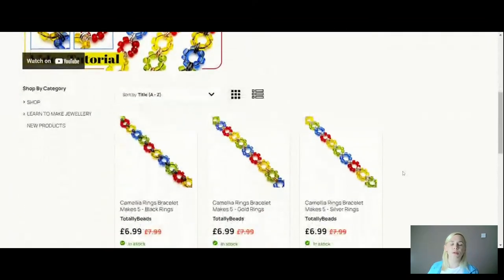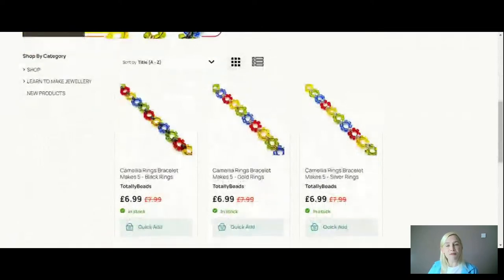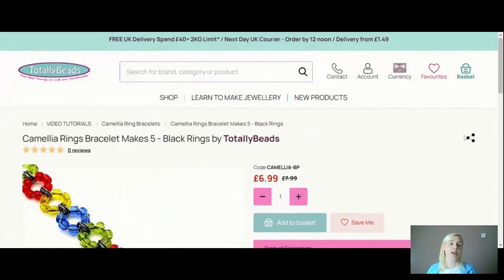Just look how colourful they are! They're £6.99 today — should be £7.99, but you've got that lovely discount. You're going to make five bracelets, and they are about seven inches. You're getting tons of seed beads, so if you wanted to you'd have enough to make an all-green, all-yellow, all-blue, or all-red one. Or you can do a rainbow mix like this.